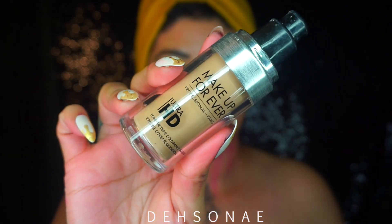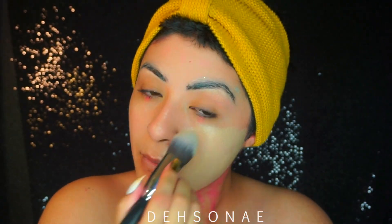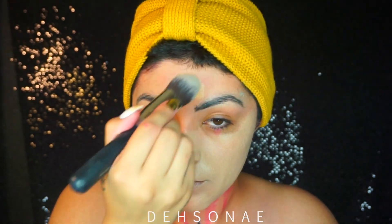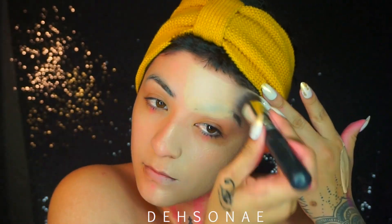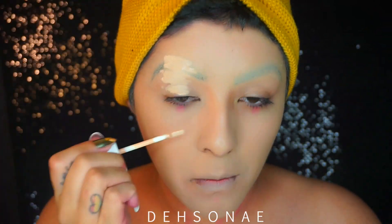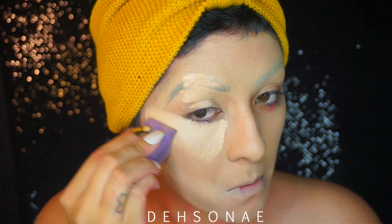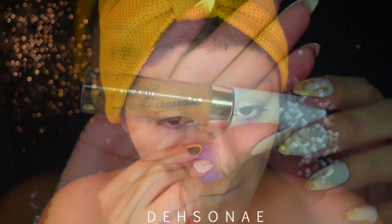We are going to apply some foundation on our skin that's something lighter than our usual skin tone, and then I am going to try and conceal my brows as well as apply a base for my eyeshadows. The concealer that I'm using here is actually from ColourPop and it's in Fair Medium.